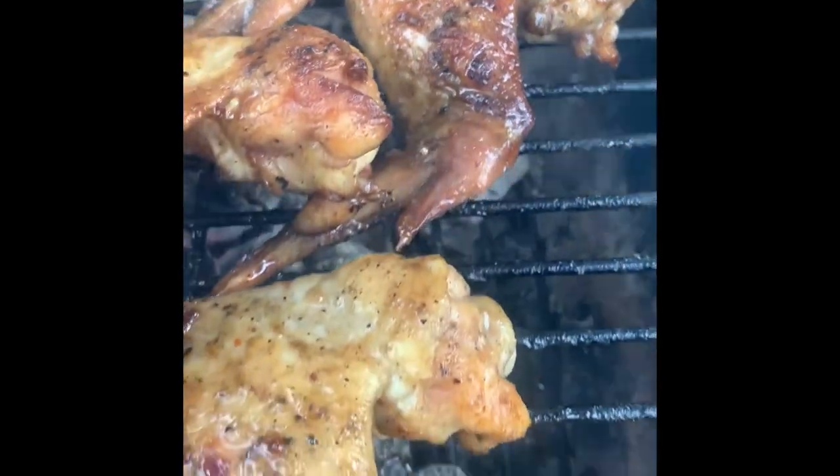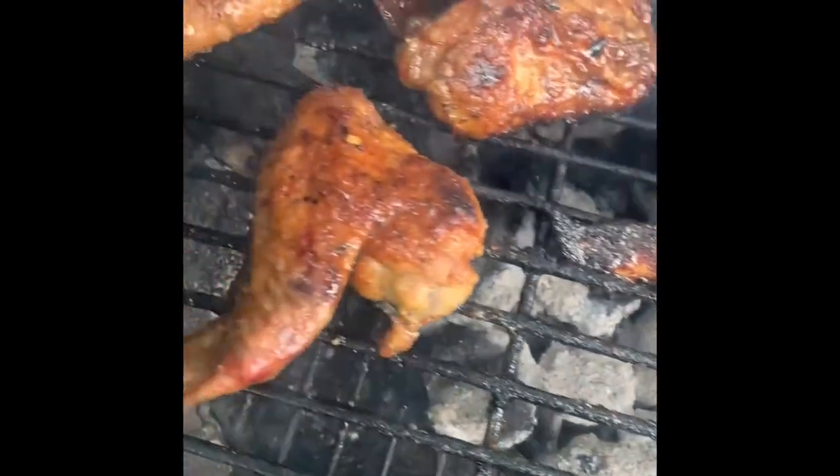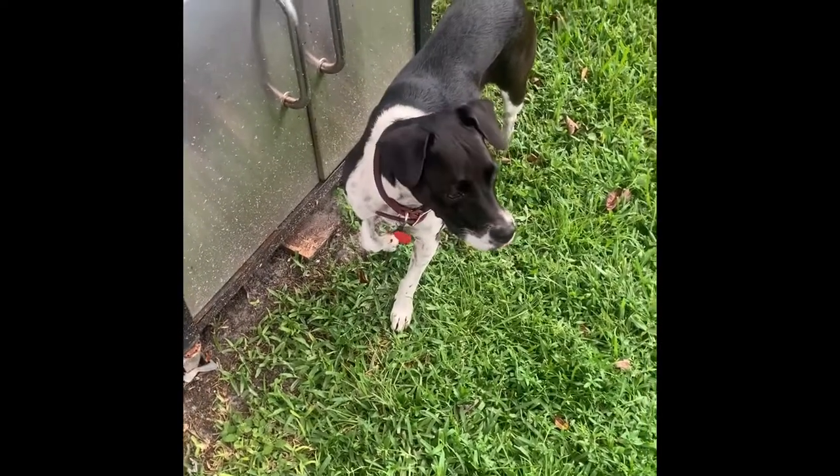You did it again! Where do you come up with these recipes? Get it!